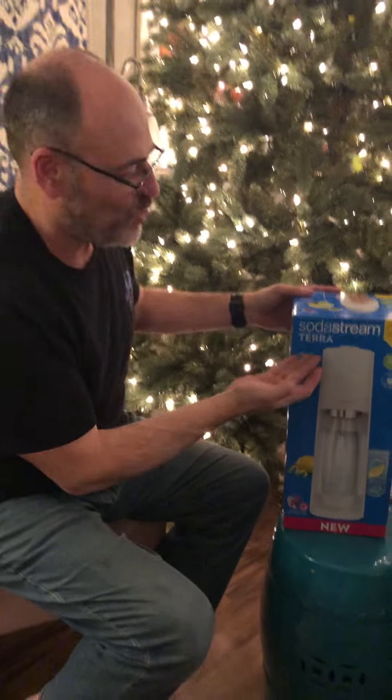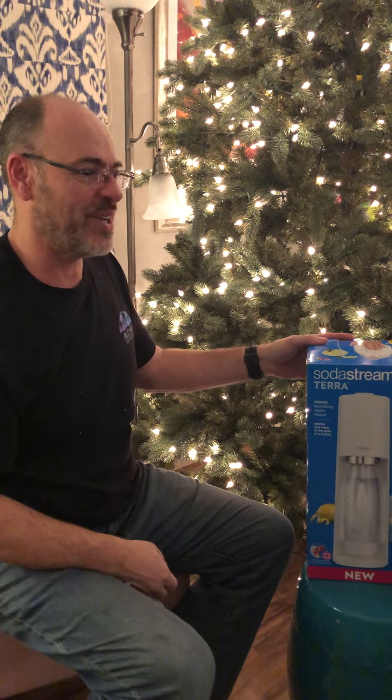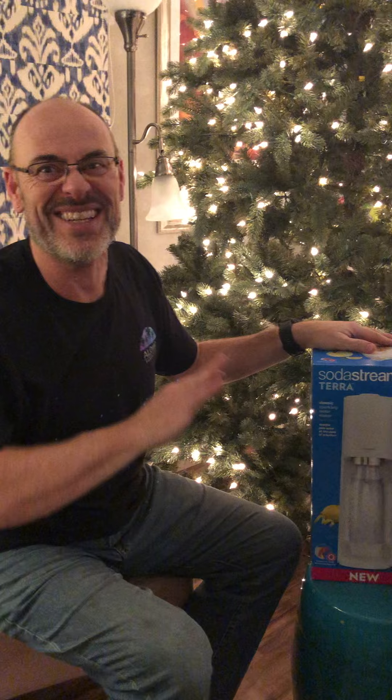Hi guys, it's Christmas and I've got a gift from my son and I'm going to unbox it for you. It's the SodaStream Terra. I'm super excited about this because it requires no electricity.